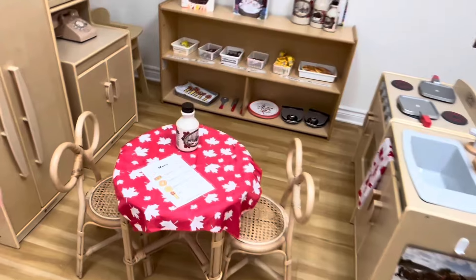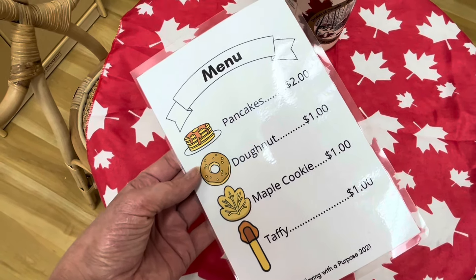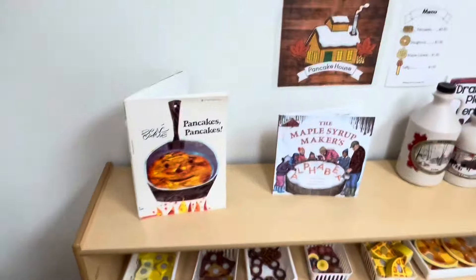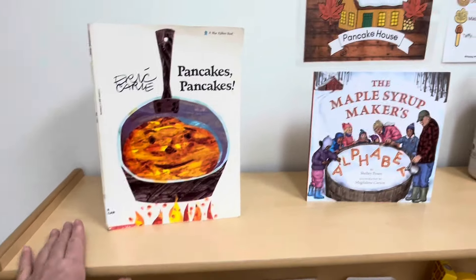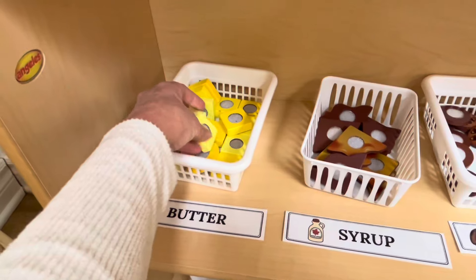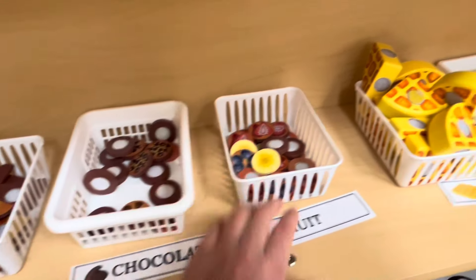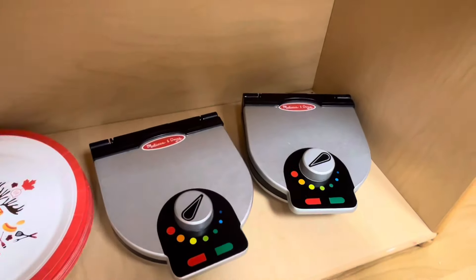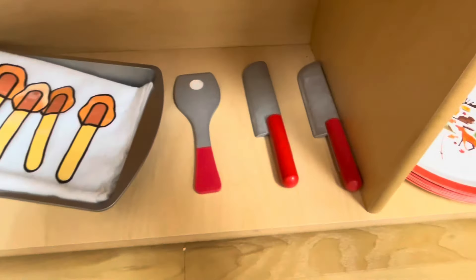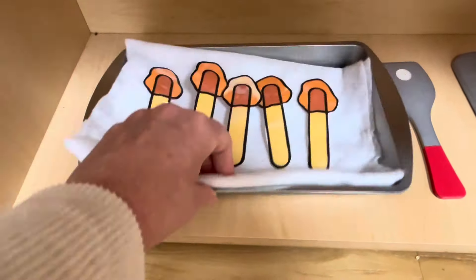Our little pancake house is all set up. If you're interested in these printouts, they come with everything you saw in my writing center along with more games and everything in the kitchen center — you can find them on TPT, Teachers Pay Teachers, at Playing with a Purpose. I put out some more books, and just to incorporate a little math I put out some different sized maple syrup containers. All my ingredients are labeled — these are Melissa and Doug sets with both the waffle and pancake sets. We've got butter, maple syrup, chocolate, fruit, waffles, and pancakes, along with waffle irons and pancake griddles on the stove. I got these paper plates at the dollar store, and we've got some utensils and some taffy on the snow — this is just a container from the dollar store with some snow. These little printouts come in the maple syrup packet on Teachers Pay Teachers.